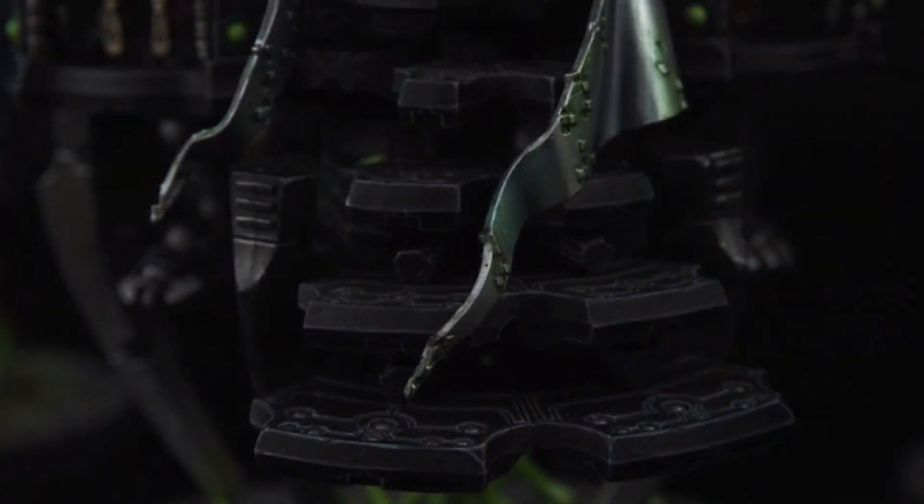The next image shows what looks like steps and the bottom of maybe a cloak. I can't really see much more than that. It's very interesting how subdued and dark the paint scheme is for this particular model. It's quite different to what we've seen previously.